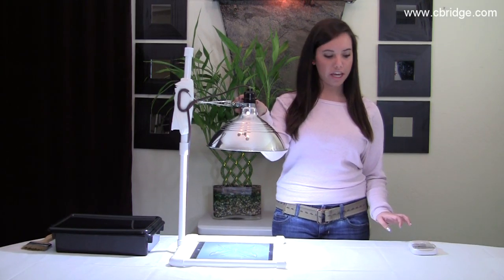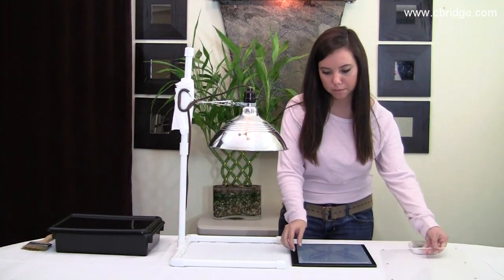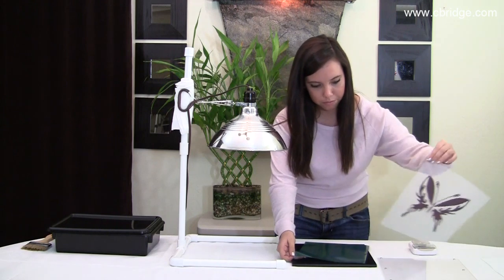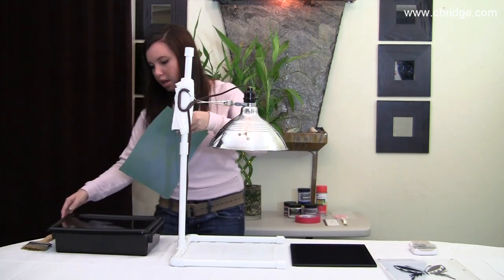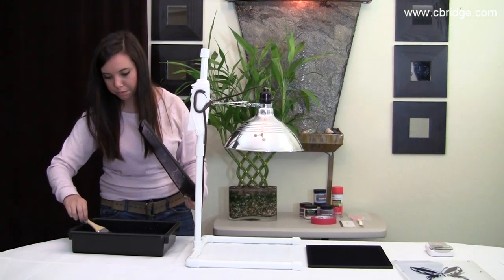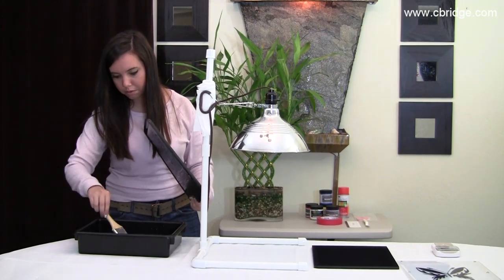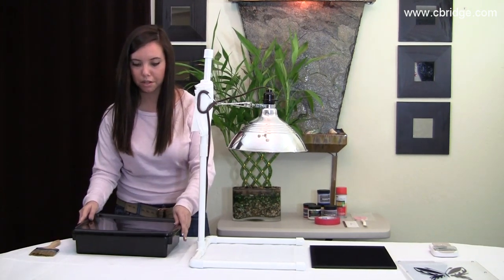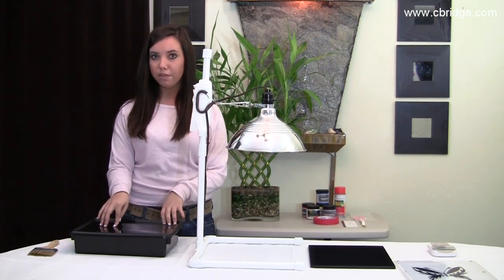Our time is up. Turn off the light and stop the timer. Take out your PhotoEase stencil and place it into the dark box of water. Replace the lid and make sure there's no light.